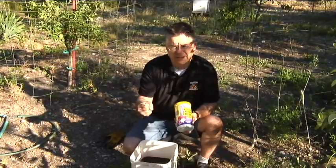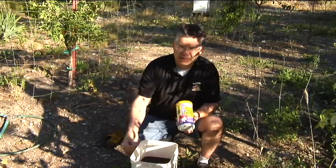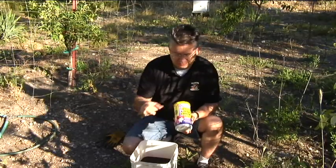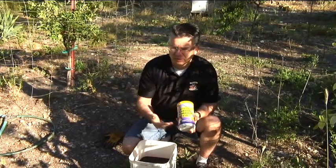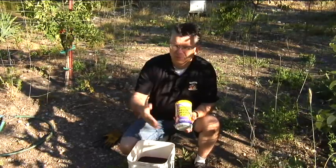If your soil pH is above seven, this is one of the few products that will actually work on your trees, because at that high pH the soil will bind up the iron and make it unavailable to the plants. The iron can be present in the soil, but the plants will never be able to utilize it because it's tied up. EDDHA is not tied up — it's almost instantly available to the plants and works no matter what your soil conditions are.